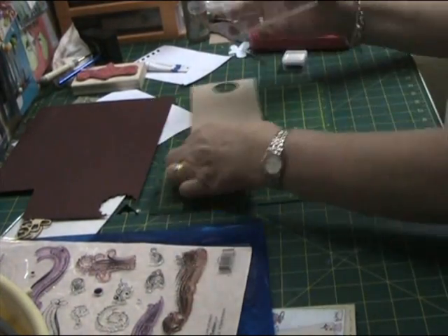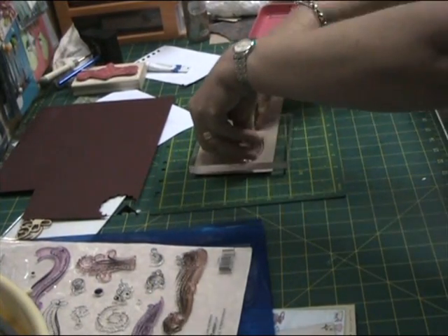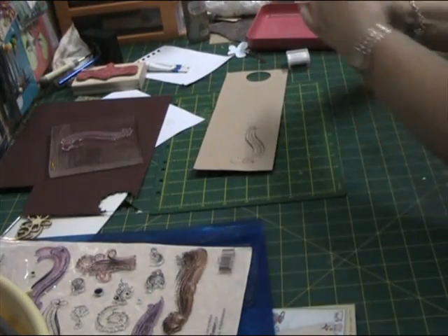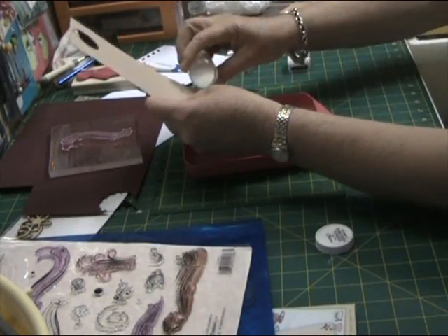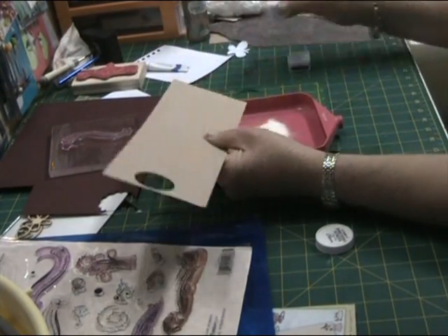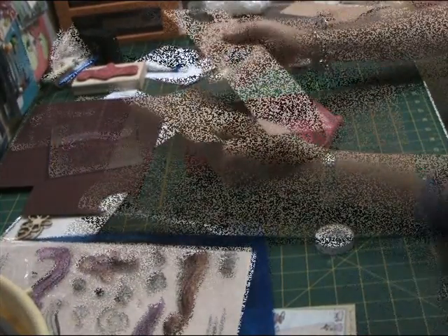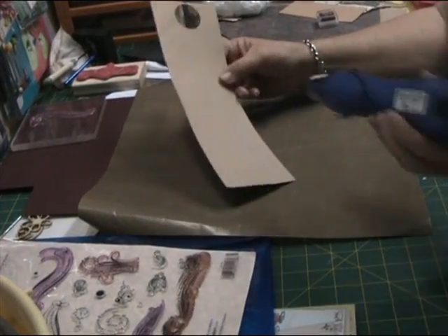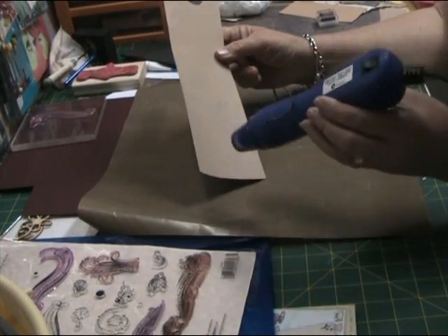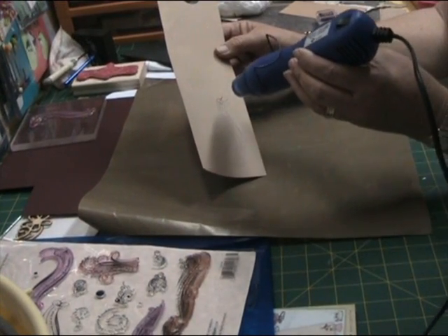I just put some Burgundy Versicolor ink on there and stamping it onto craft cardstock. That's clear embossing powder being applied and then using my heat tool to heat emboss that image to bring out the Burgundy colour of that ink.